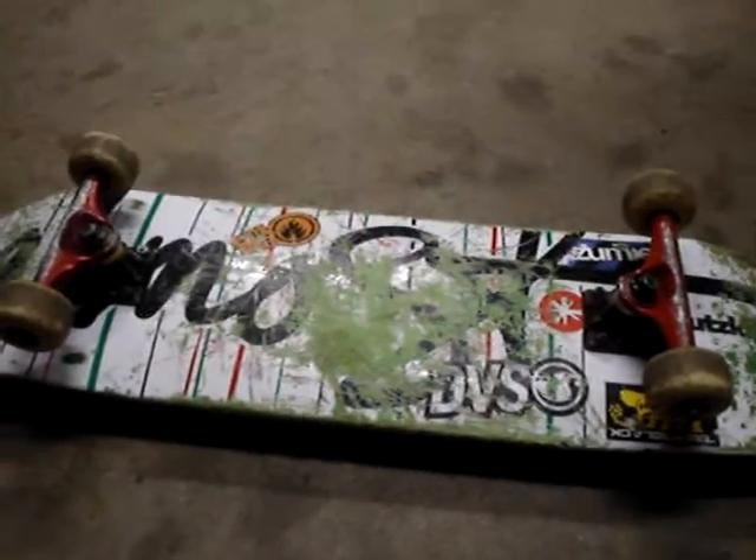Hi YouTube, it's JTrain. I just got a new board for Christmas, it was like a month ago, so I've been skating that. But I just started skating this for like two days because I don't feel like skating my new one because it's a little snowy out. And as you can see I'm skating in my garage because it's really really snowy out, like a blizzard.